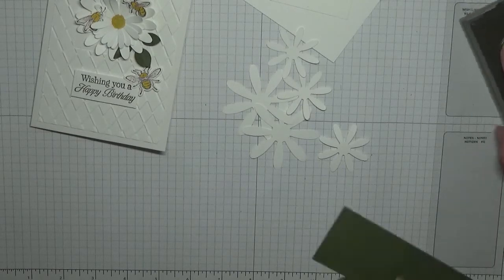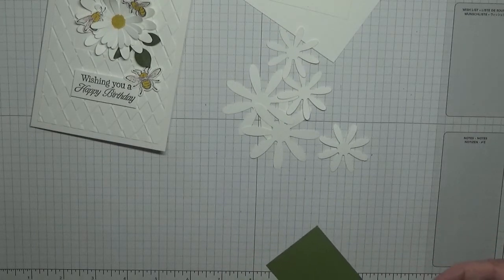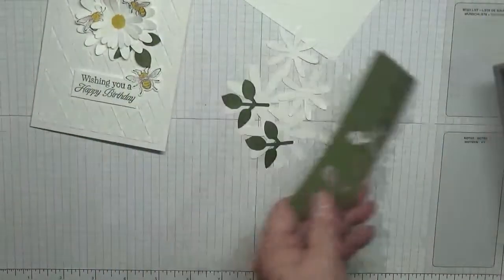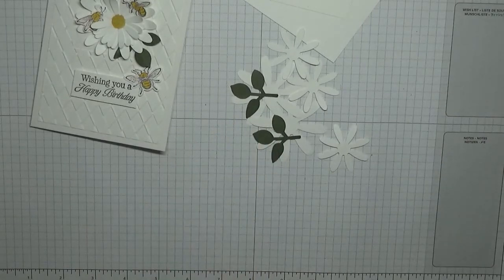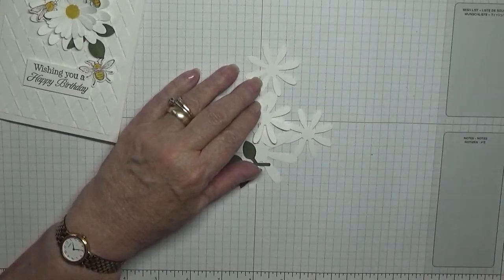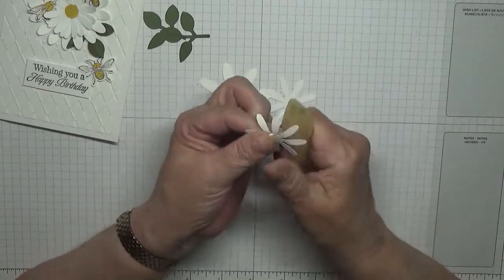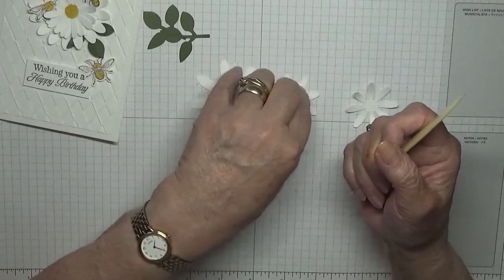Got the Mossy Meadow card. So what we do — get my bone folder and just curl up the petals on each one.